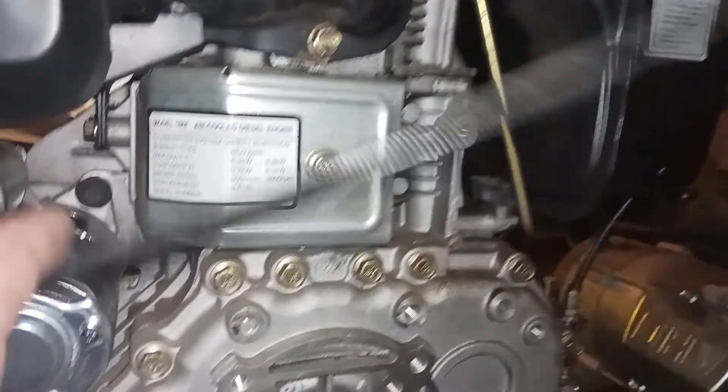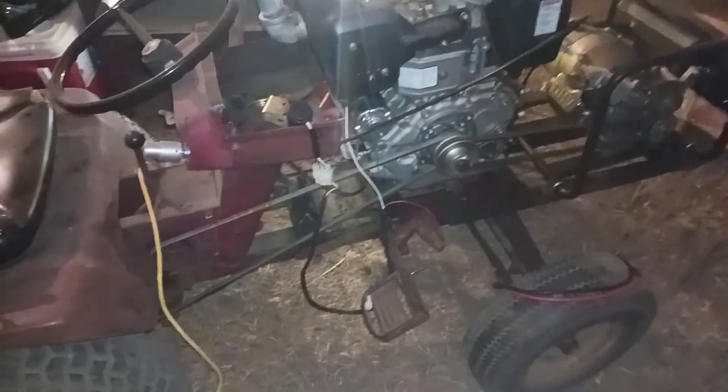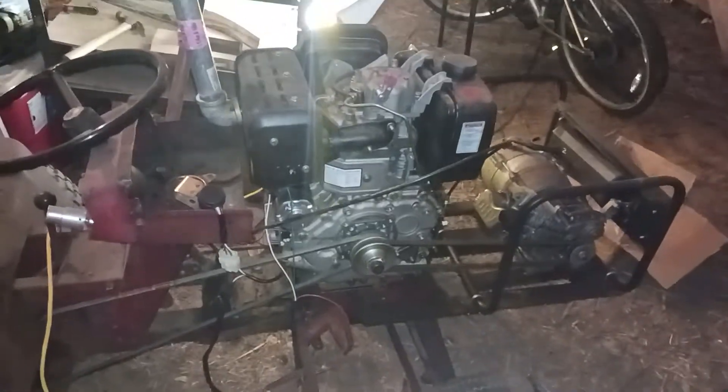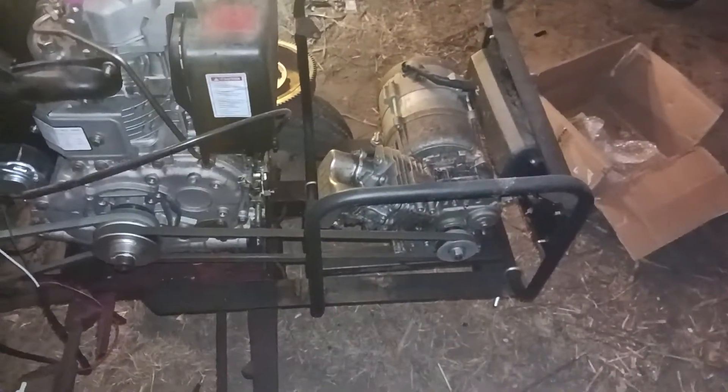I have a 186F diesel engine on an old 1964 Wheel Horse tractor. I've had this engine roughly a year — great, amazing engine. I have nothing but praise to say about it. Wonderful engine. I run a little generator on the front of it at times that I've kind of set up.